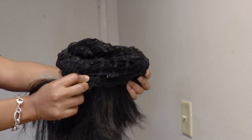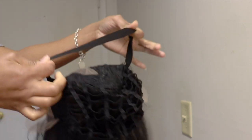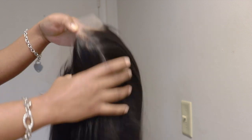The cap has a comb at the back, an adjustable strap, and an additional elastic band. Two combs on either side. This is how the hairline is looking, guys — there's no need to pluck this hairline.